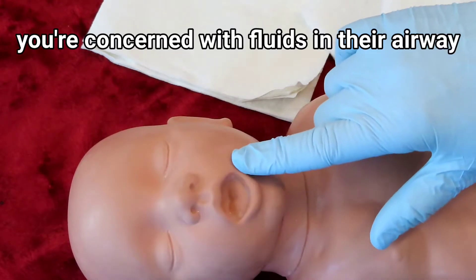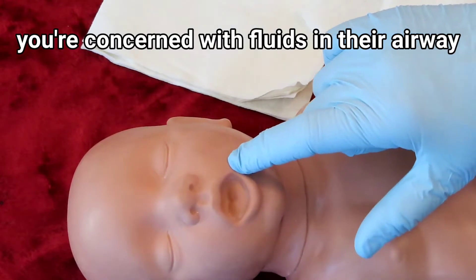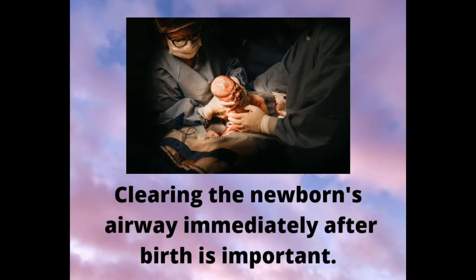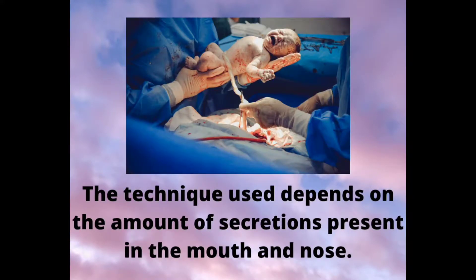When a neonate is born, you're concerned with fluids in their airway, both the mouth and the nose. Clearing the newborn's airway immediately after birth is important. The technique used depends on the amount of secretions present in the mouth and nose.